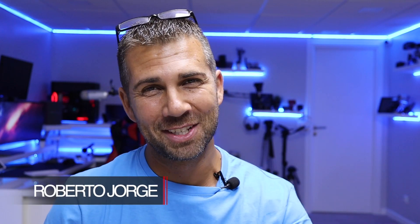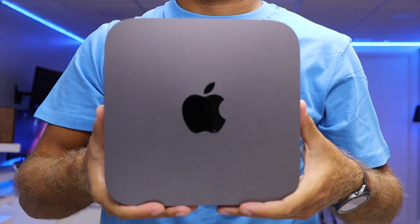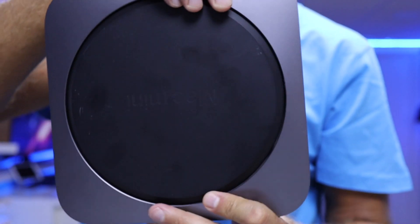Hey guys, welcome back to another video. Today we are once again with the Mac Mini for a very quick guide on how to upgrade the storage on these machines — I love iMacs and Mac Minis, MacBook Pros and so forth, especially the Mac Mini.